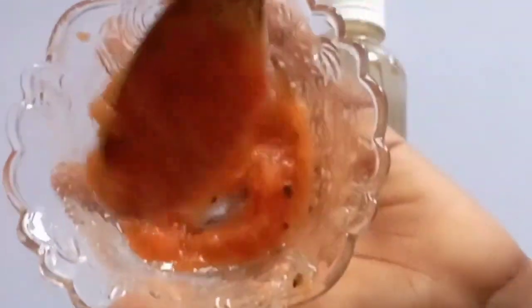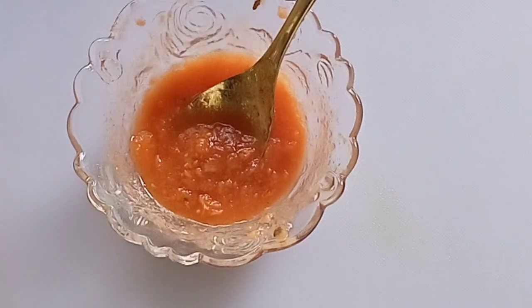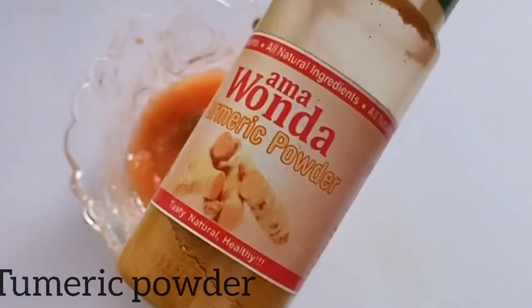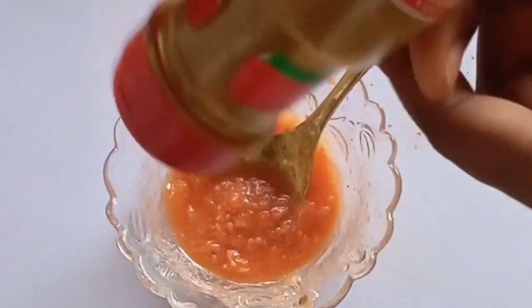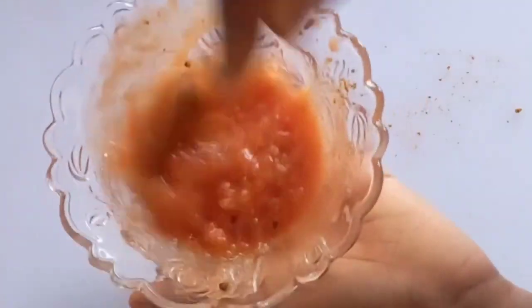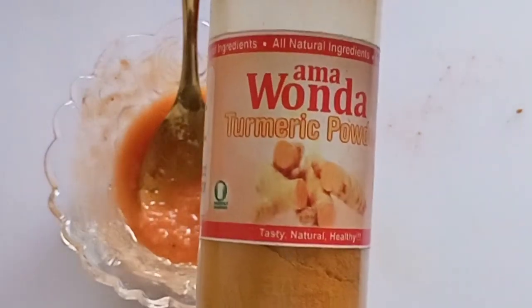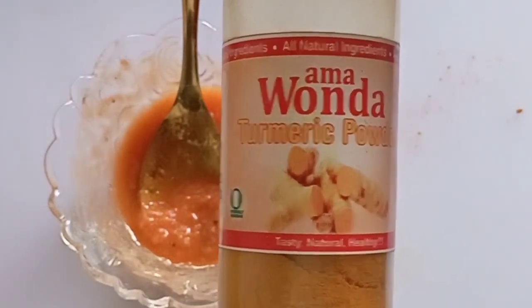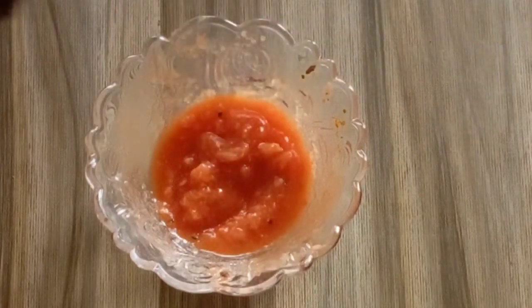Stir this very well. Finally, we are going to add turmeric powder. Turmeric exfoliates the skin and diminishes the appearance of wrinkles and fine lines, so dust in a little bit and stir very well. Turmeric brightens the skin naturally — this is not like harsh cream with hydroquinone or steroids. Turmeric powder is a natural lightening powder and also good on spots.